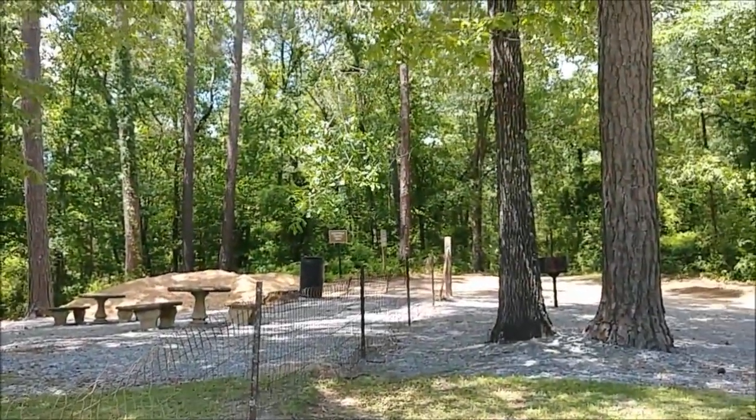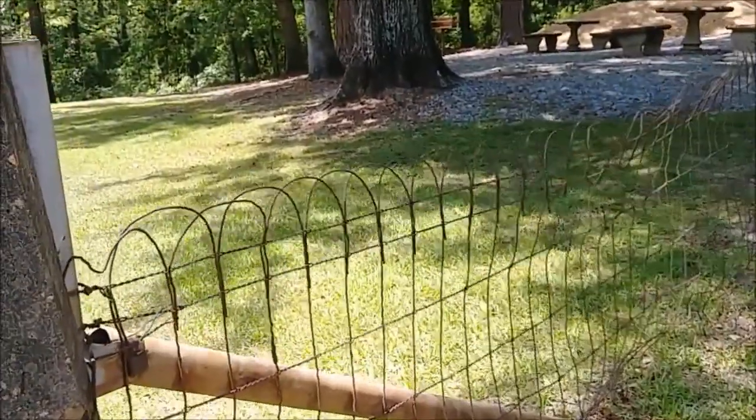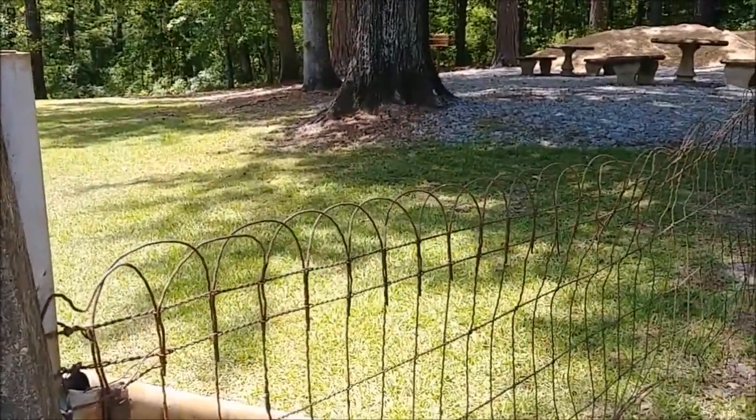Look how pretty, y'all. Look at that fence. Last time one of y'all saw a fence look like that.